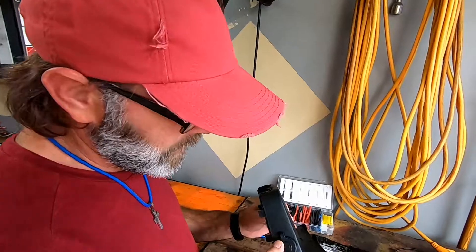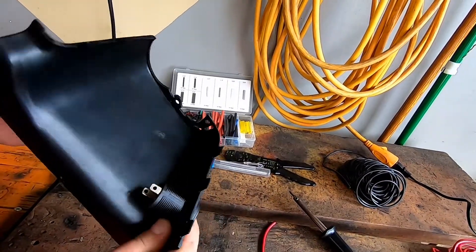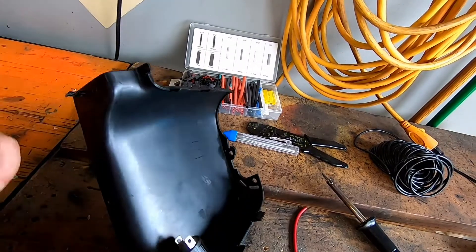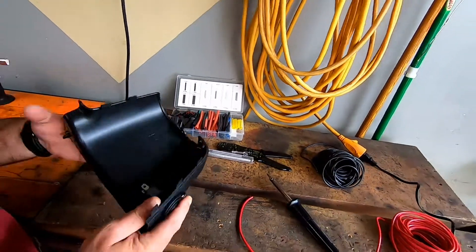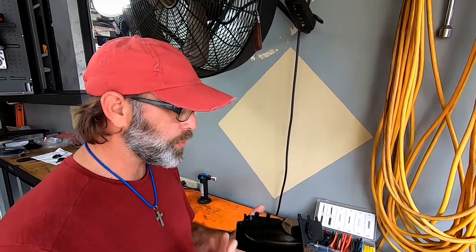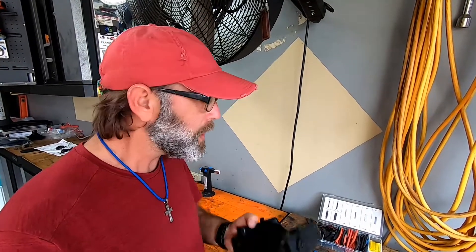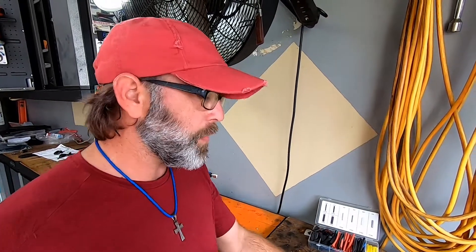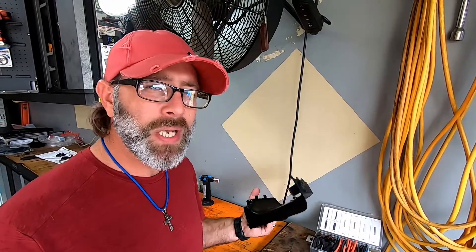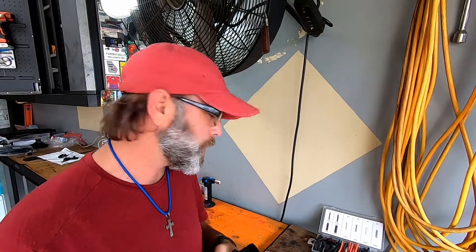We got that all in there — it actually looks nice, clean, and almost factory. We did a quick test fit and everything worked out really well. Now we're going to do some crimp connectors — we've got our heat shrink out and we want to do this nice and pretty. We're also going to solder these connectors as well. Once we have that done, our entire wiring harness will be ready to attach to the source control system. Here at Bubba's Garage we don't just do the crimp connectors — we go ahead and solder them and heat shrink them too.